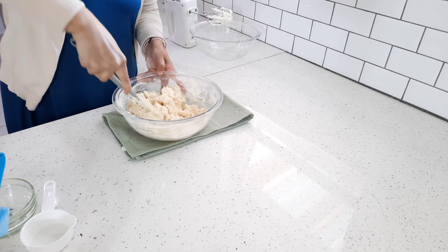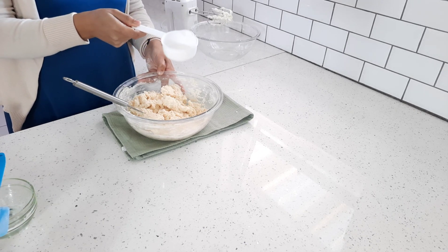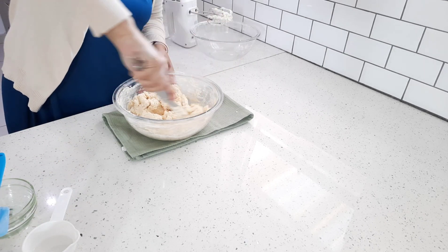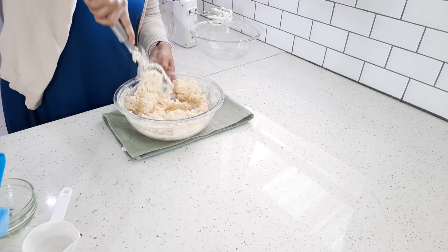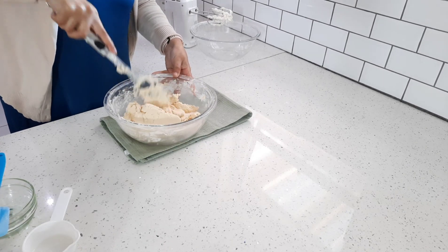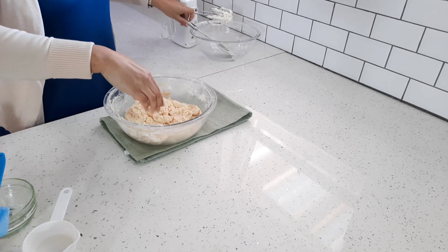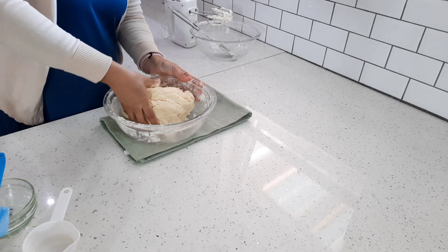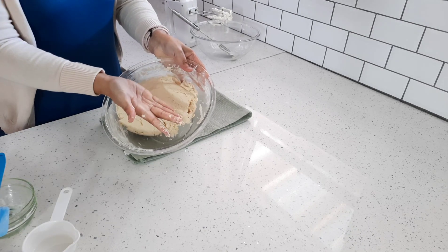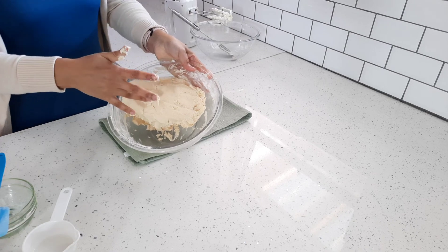Now if you don't have these cake measuring cups and you do have a kitchen scale, one cup of cake flour should weigh 125 grams. As you can see, my dough is nice and soft. I'm just going to feel it — it's nice and soft but it's not sticking to my hands that much. So that's the consistency that you want.